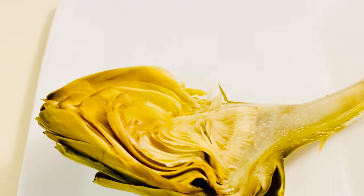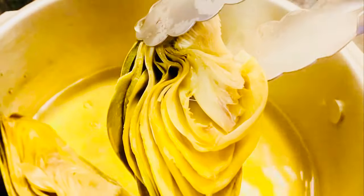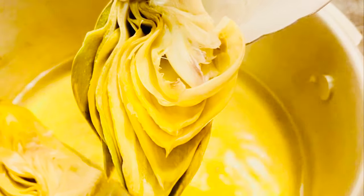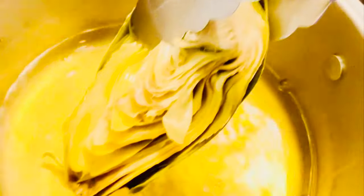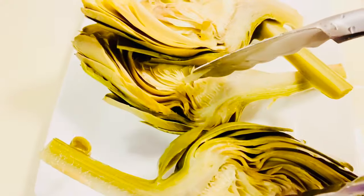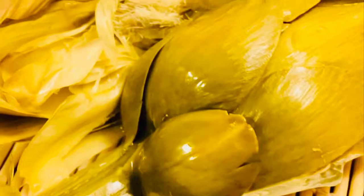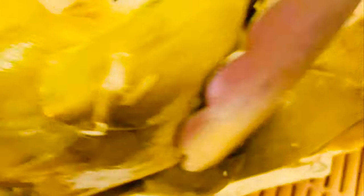Các chuyên gia nhắc nhở chúng ta 1 ngày chỉ nên dùng 10-20g nếu dùng tươi, 5-10g nếu dùng khô. Và với loại trà đóng gói thì cũng chỉ uống 2-3 túi mỗi ngày mà thôi. Ok vậy là artichoke đã xong rồi, bây giờ sẽ tách phần hoa ra và chúng ta sẽ lọc lấy nước trà.